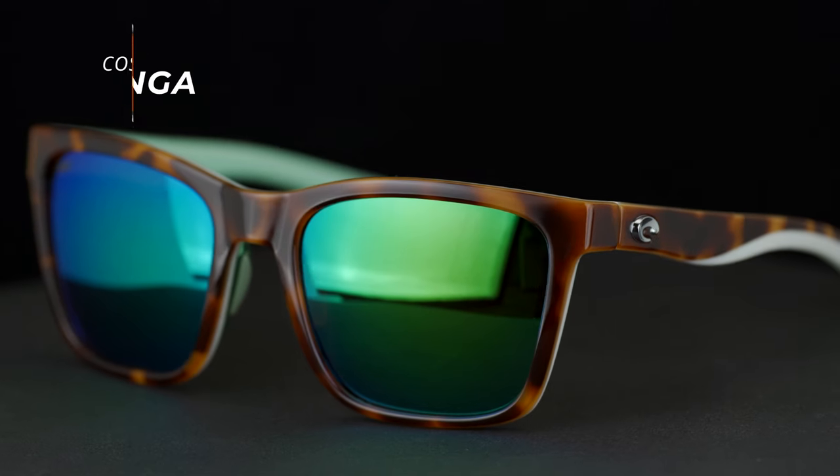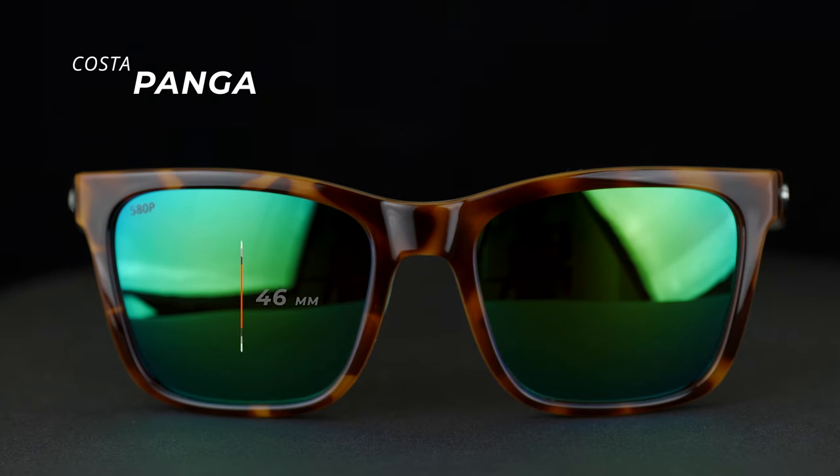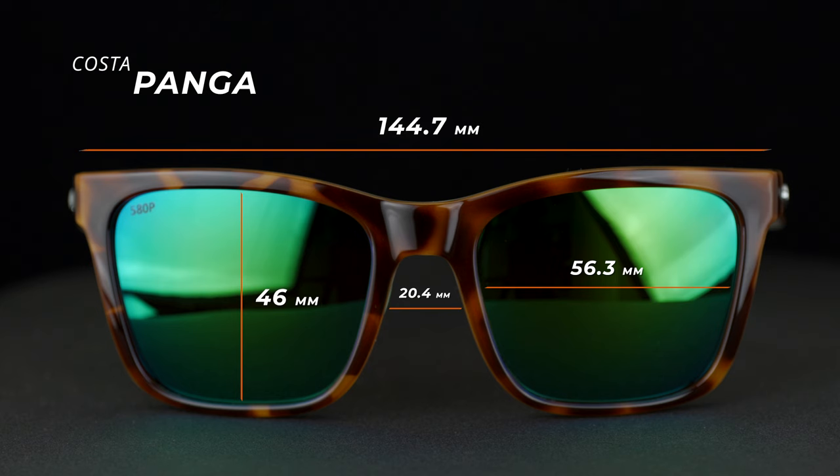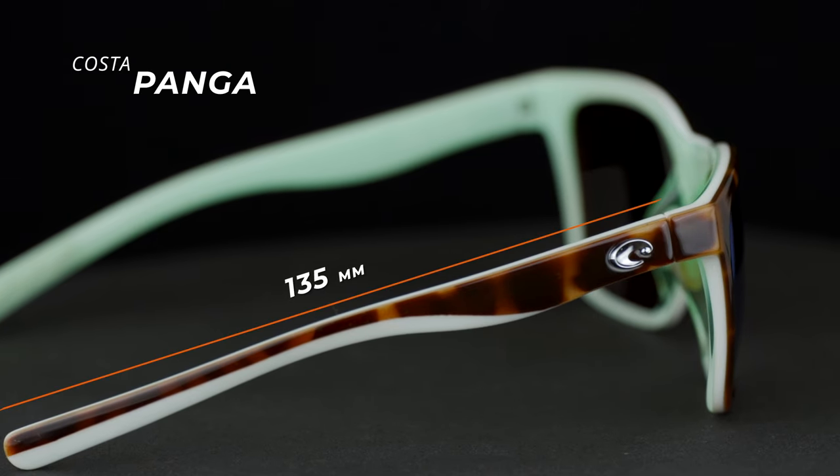The measurements of these frames: from top to bottom of the lens — that's the B measurement — it's 46.0. From side to side of the lens — the A measurement — it's 56.3. The distance between the lenses, or DBL measurement, is 20.4. From hinge to hinge it's 144.7, and finally the temple length itself is 135.